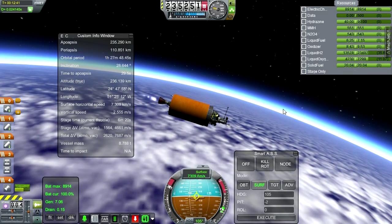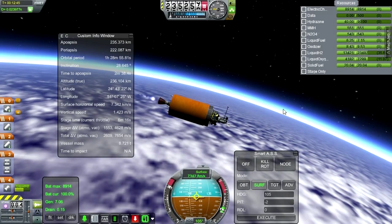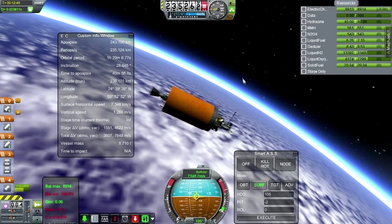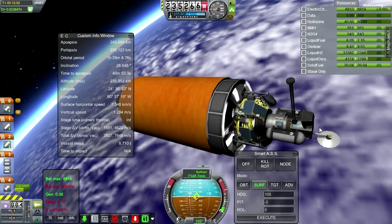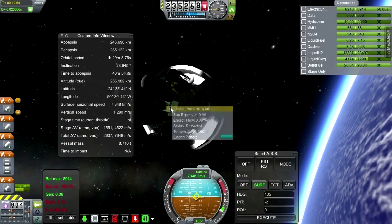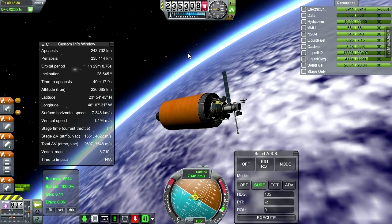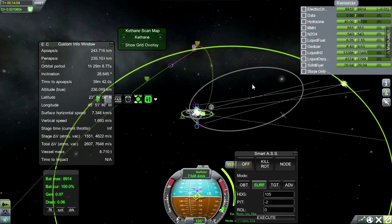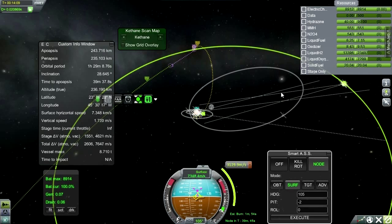Coming up on orbit — 243 by 235, that looks good to me. Now we plot for the lunar transfer. Let me get some electric charge running as we seem to be short on that. Where is that solar panel I added? I'll extend that. I think we're safe to look into the lunar transfer — there's a fine transfer with 86 kilometers on the periapsis and a reasonable amount of delta-V necessary. I'm going to tell it to point to the node.